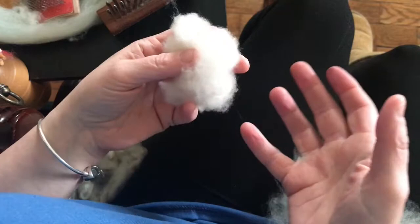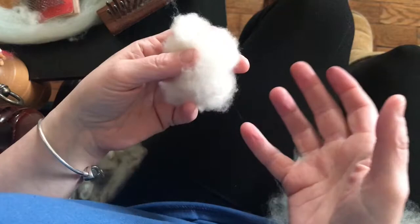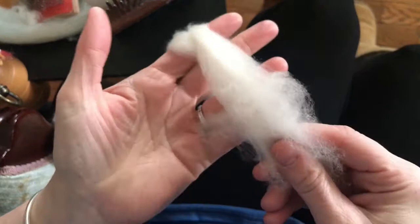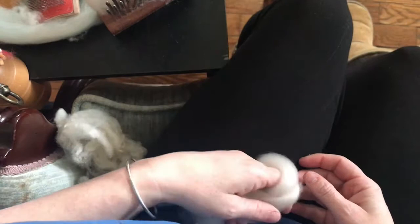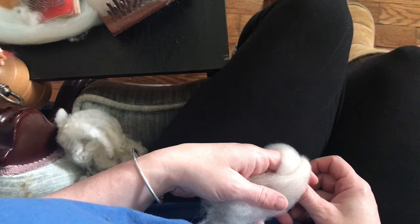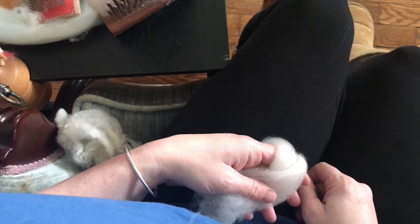There you have it guys — that is how you comb wool top for a worsted prep. It's really pretty and easy to spin. Thank you for following my blog. Like and subscribe to my YouTube channel, and if you have ideas for new videos and topics, list them in the comments below. Find us on Facebook and Instagram — have a great day, bye!